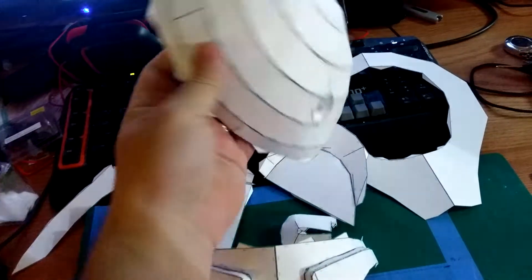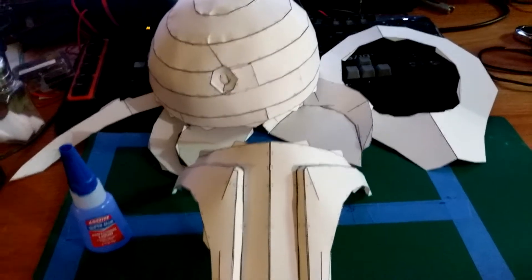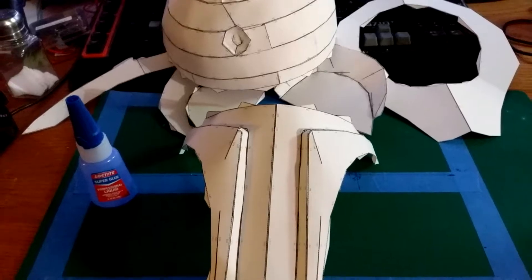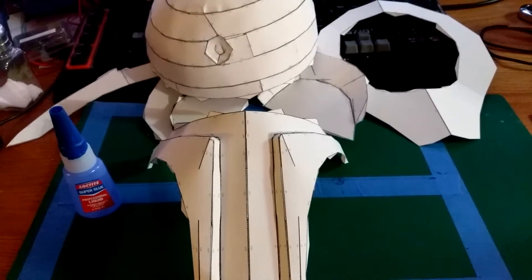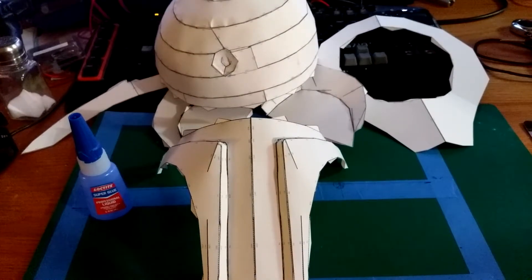I've got the dent in it. I'm probably going to have to support it because it's not exactly spherical the way I want it to be. But this is where I'm at right now. I will give an update as I have one. Again, this is for the Horde-Lorean. I'm going to hopefully get this done here in the next month or so. So I'll give you an update when I have one. Later!